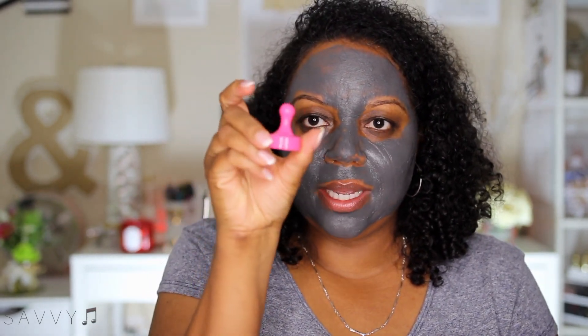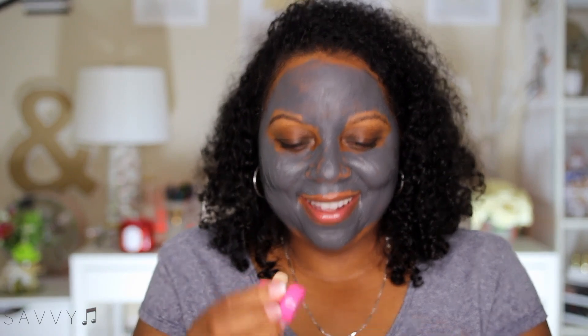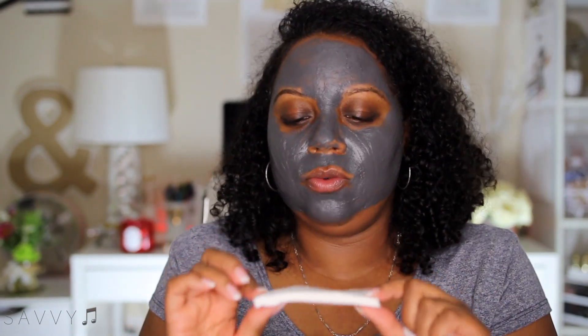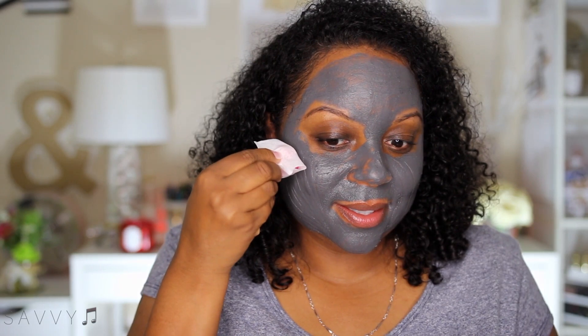It looks like a little game piece, and here are the sheets — you get several of these. My concern is how many sheets I'll need for one application. What if you run out of sheets before you run out of mask? The instructions say to wrap the magnet with the included cover and run it near the surface of the skin — the magnet doesn't need to touch your skin.